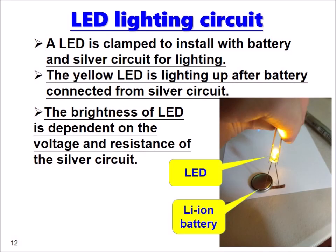Once all the connections are connected correctly, we can see the yellow LED lighting up after the battery is connected to the silver circuit. The brightness of the LED is dependent on the voltage and the resistance of the silver circuit.